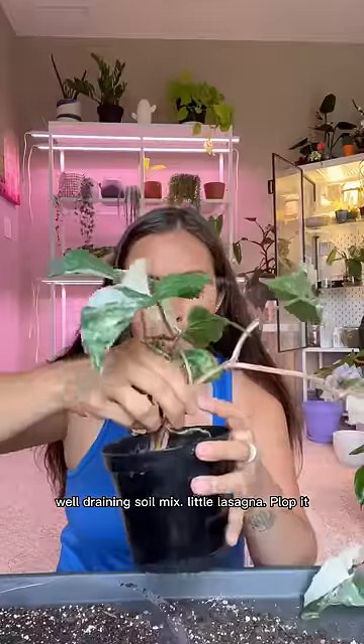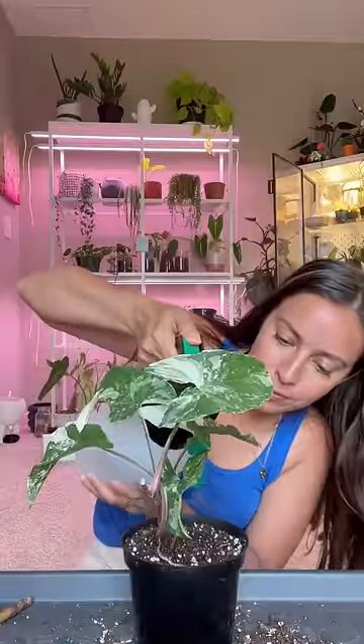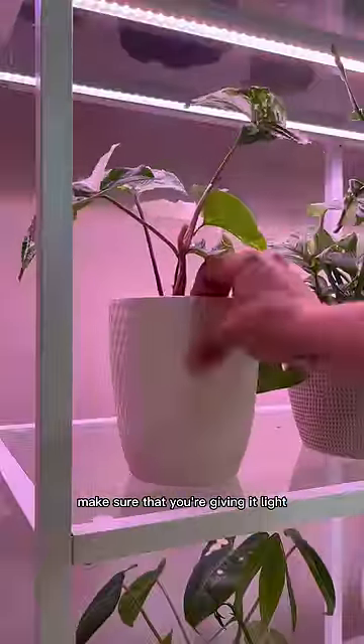Plop it in, tamp that soil to settle it, then water. You may see some changes in your plant as it's acclimating to its new home. Make sure you're giving it light.